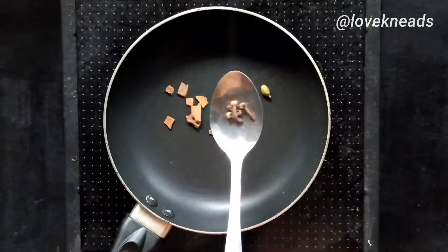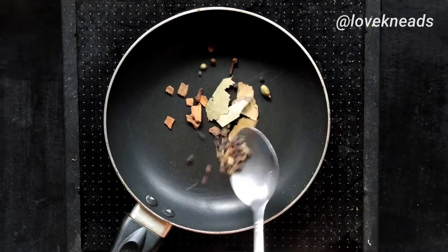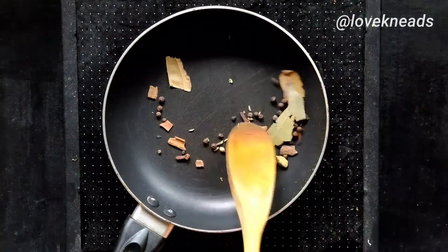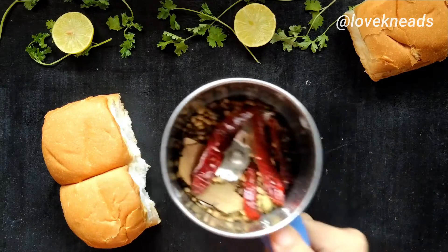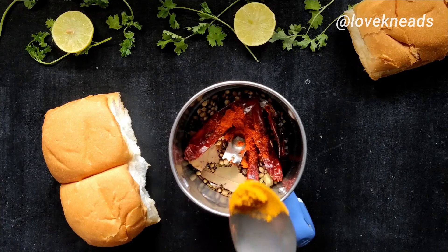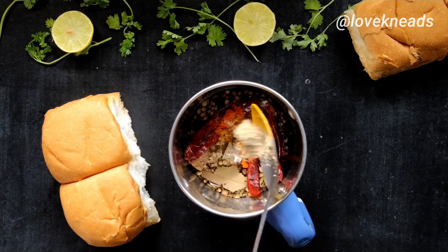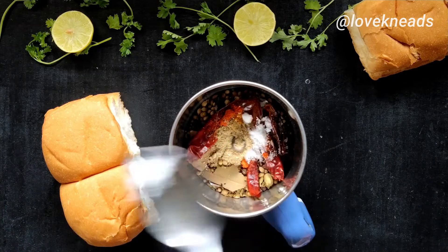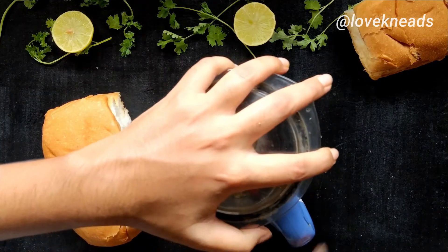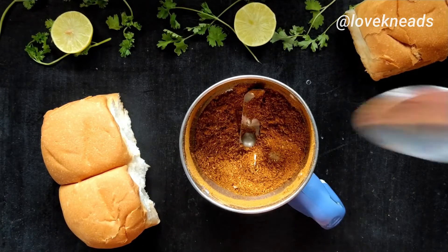For whole spices I have taken cinnamon, cardamom, clove, bay leaf, and peppercorns. Roast them until it turns aromatic and transfer them into a blender jar. Now add a little red chili powder, turmeric, amchur powder or chaat masala, a little salt, and grind them into a fine powder. If you have store-bought pav bhaji masala you can skip this step.